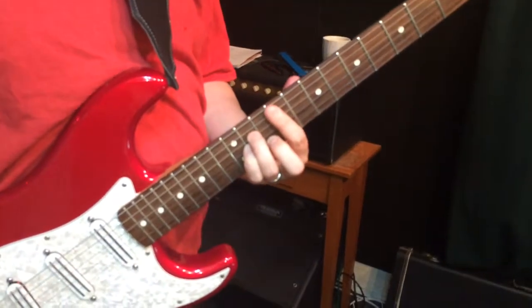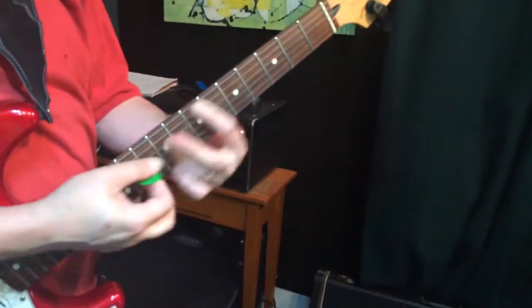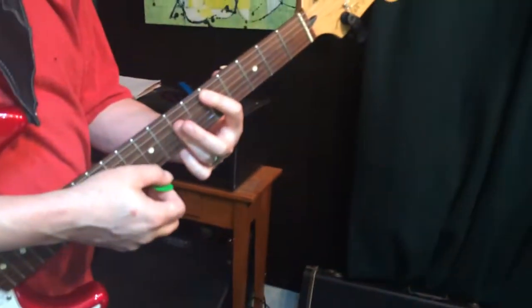And then down to a D chord. Some people call this the double bar or the detuned double bar. It's the same form as the E chord but 2 frets lower. I tend to use my 4th finger for that, but many people use their 3rd.